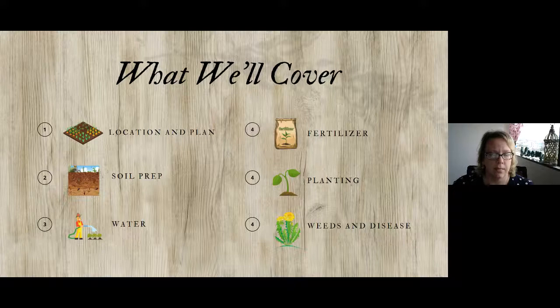Topics: location and planning, soil prep, watering, fertilizer, planting, and weeds and disease.